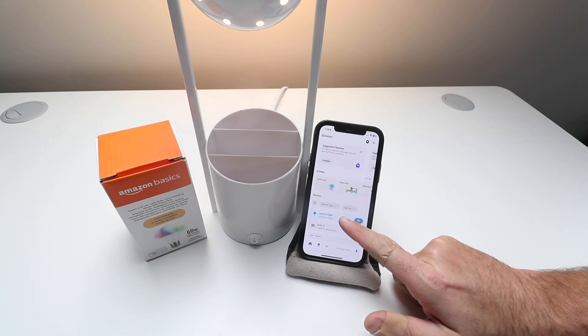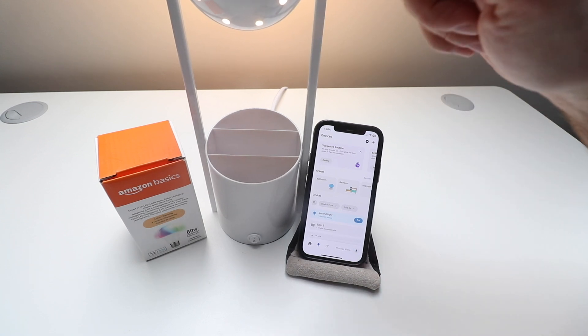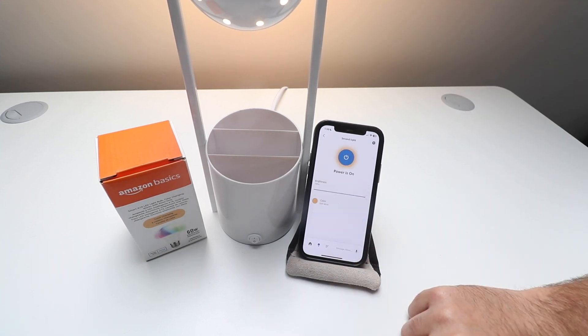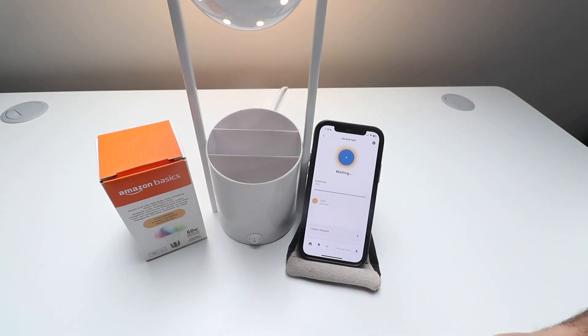Now we're going to click on Second Light — that's the name of this Amazon Basics Light Bulb that we just set up. I'm just going to click on it here, and I can turn it on and off by clicking right here.